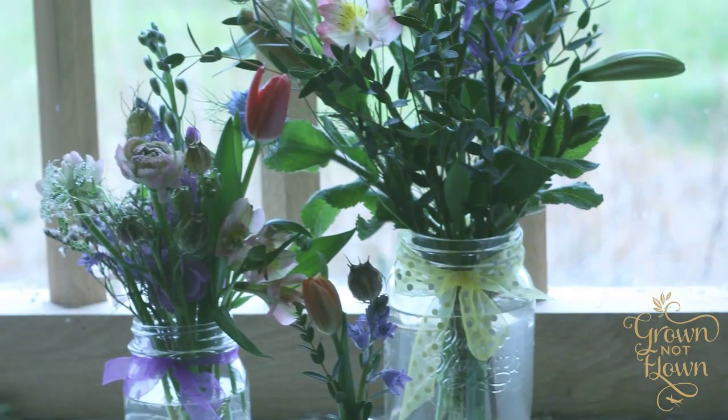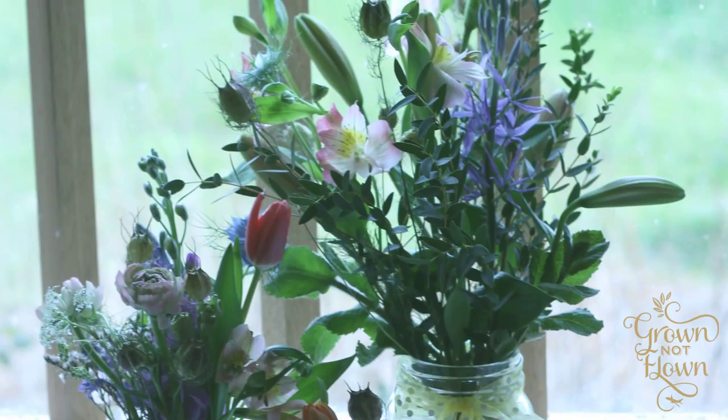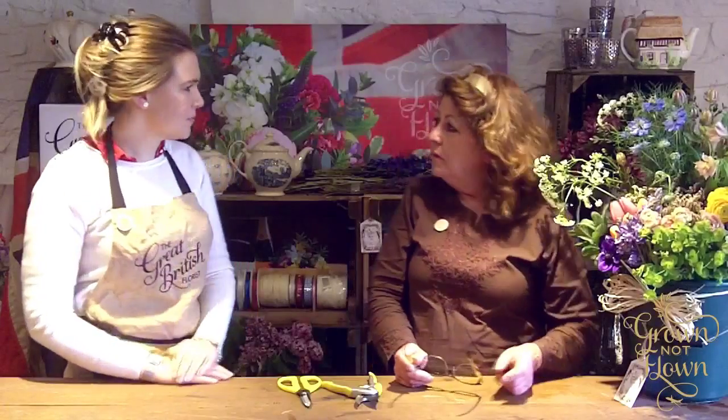Hello everybody, thank you for joining us. I'm Jan, this is Izzy, and we are going to show you how to do a bucket of British blues — what you're going to do with it and how to get the best value out of the choice of material we sent you from our forestry.